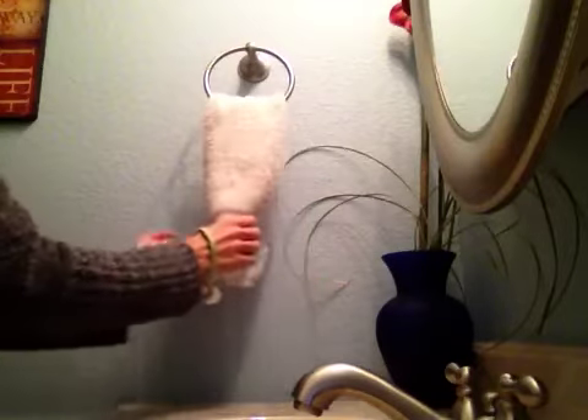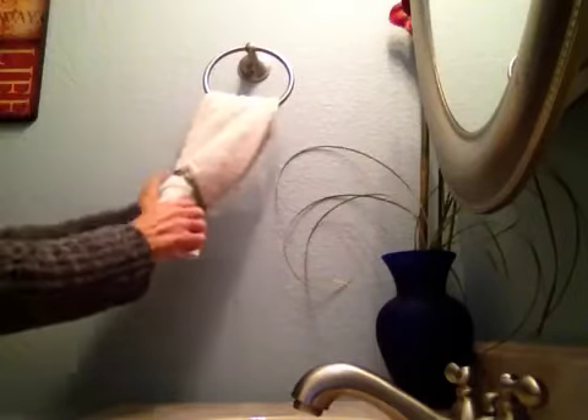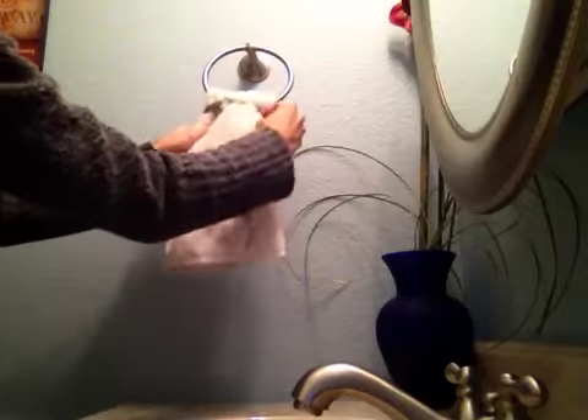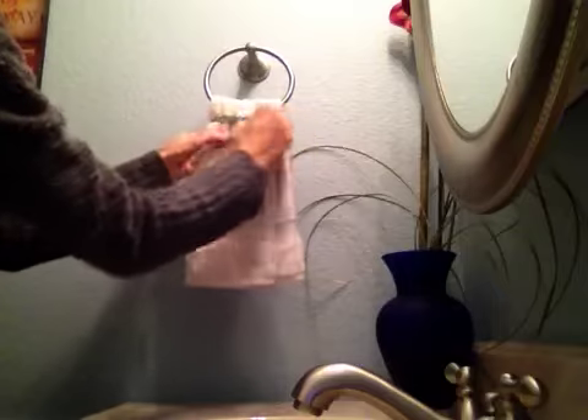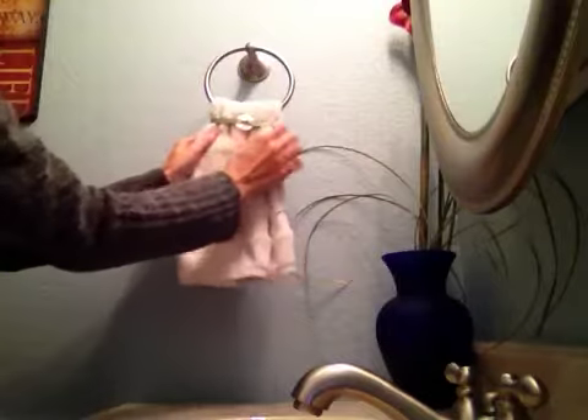You start by taking the towel and folding it up the way you want it to be on the towel ring. Then you gather up the bottom of the towel, and you work the towel hugger up to the top, where you want it to be close to the ring. After you get it on there, you can flare it out and straighten it up to make it look the way you want it to.